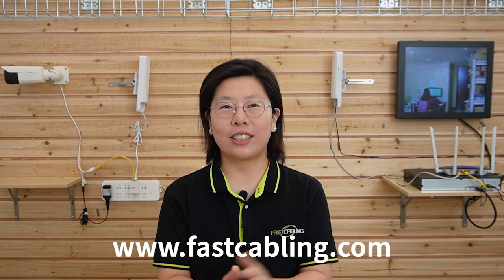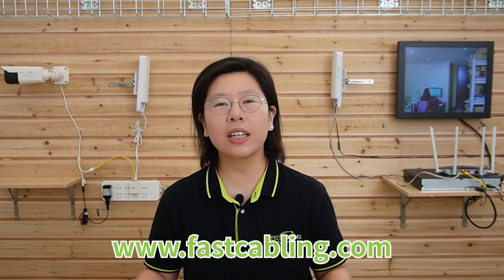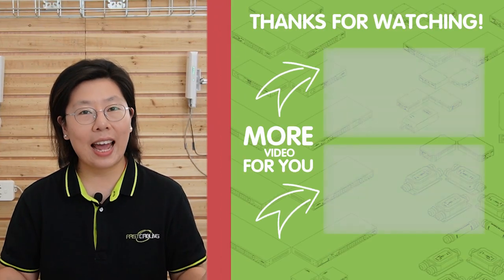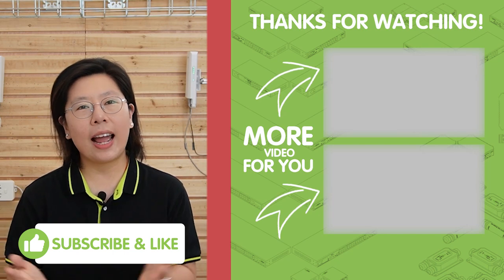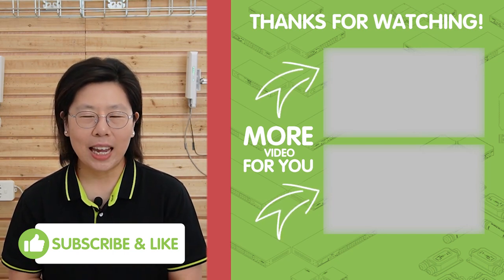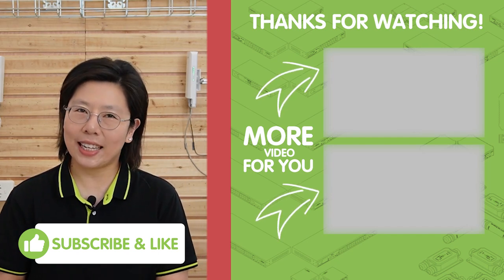Congratulations — you've just successfully connected your IP camera using a long-range wireless network bridge. Enjoy the freedom of wireless surveillance anywhere. Please don't forget to like, share, and subscribe to our channel for more tech tutorials. Thank you very much for joining us today, and I'll see you in the next video.